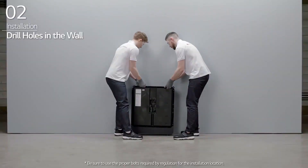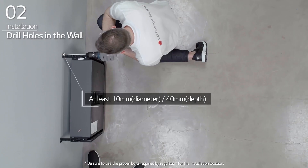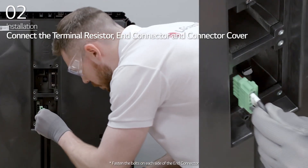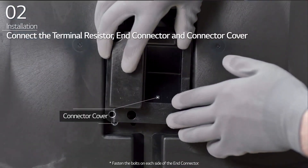Move the first BMA to the wall and drill holes aligned with the fixing bracket. Connect the terminal resistor, end connector, and connector cover to the bottom terminal block inside the BMA.